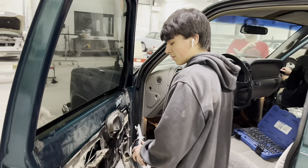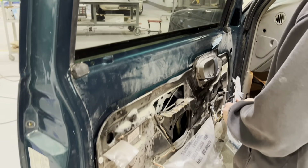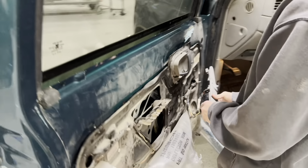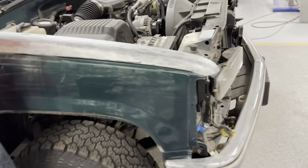We got Eli and Lance taking apart one of the worst designed doors ever. They don't do this anymore — they wised up, but it's a nightmare. And we got Nolan over here stripping the top of the fender where the paint was peeling.